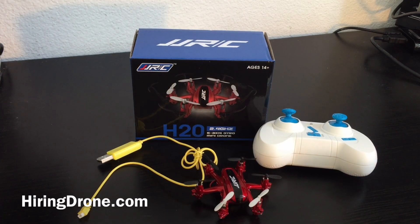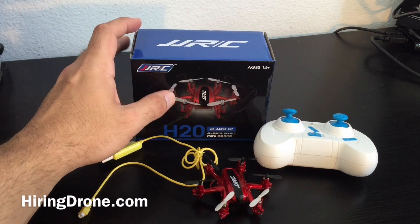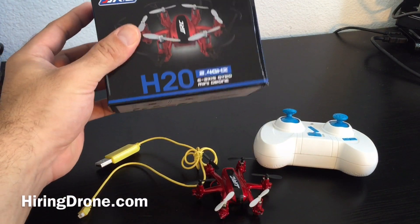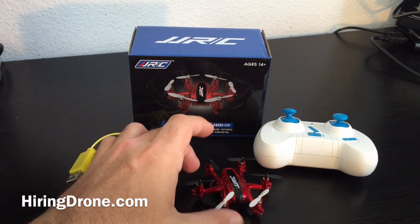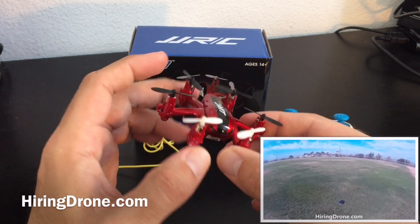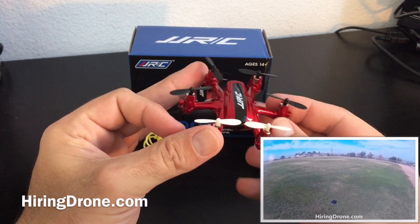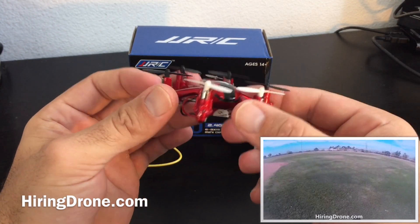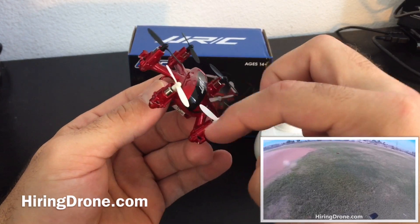What's up Quarkopter fans, it's hiringadrone.com and today I'm going to do a review of the JJRC H20 hexacopter, which is the 6-axis mini drone. I already did the unboxing, I was able to take this thing for a flight, and if you look in the bottom corner you will see my flight video from today. There are a lot of positives to go over about this little mini or nano drone.